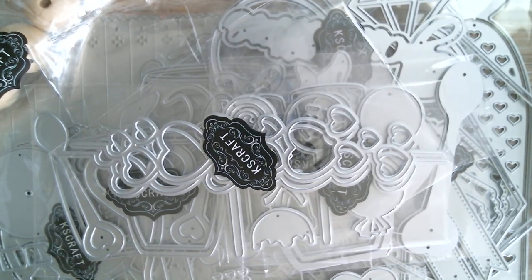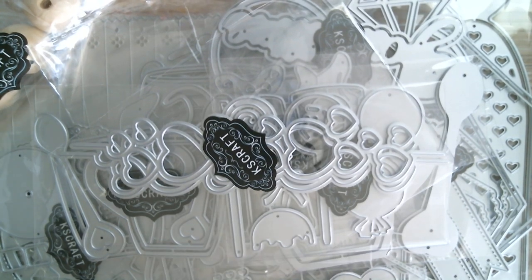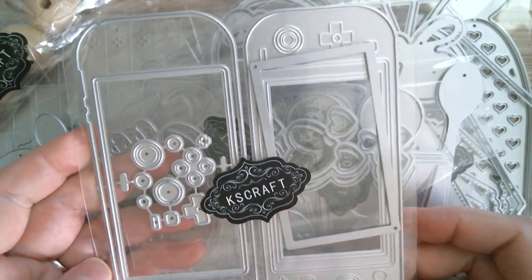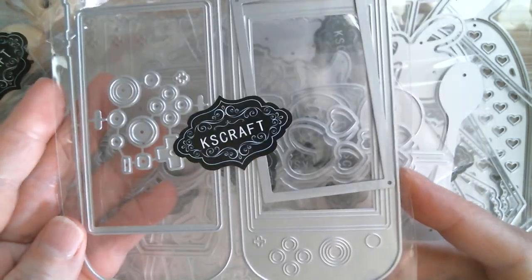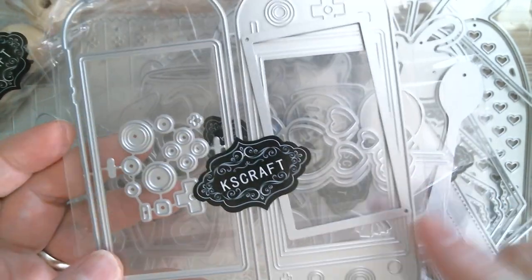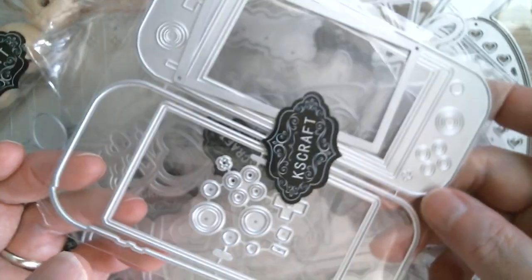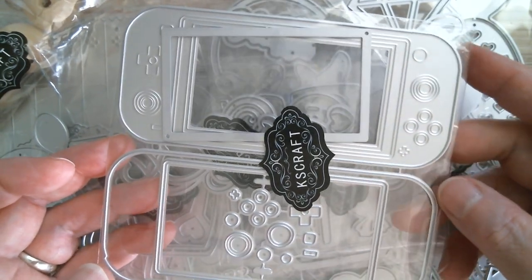And then we have a gaming machine. So that's going to be really cute — put all your little cute critters and stamp them across there, put little messages and stuff. And that can also be a shaker.